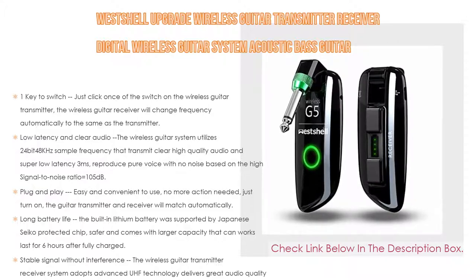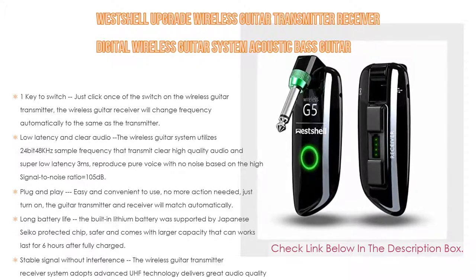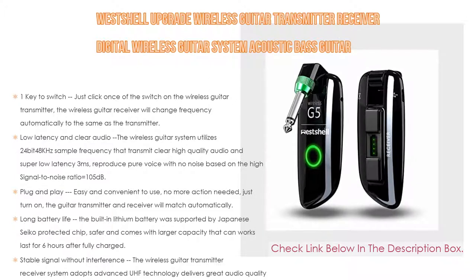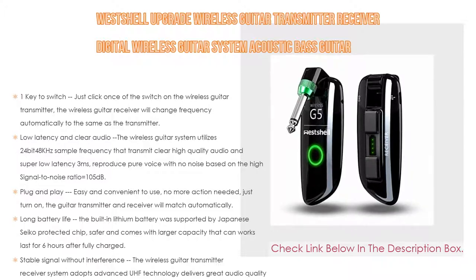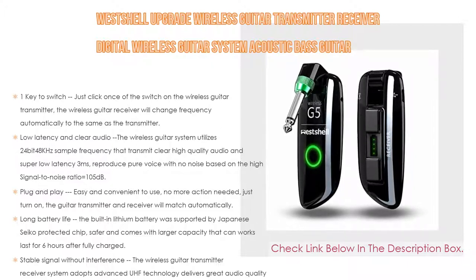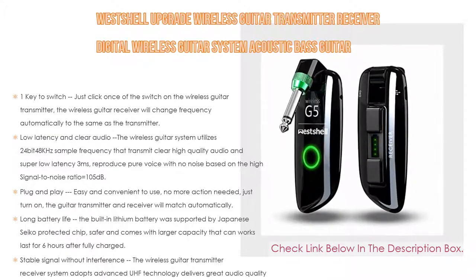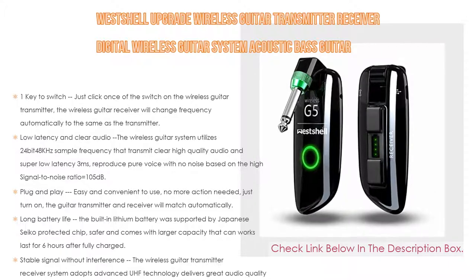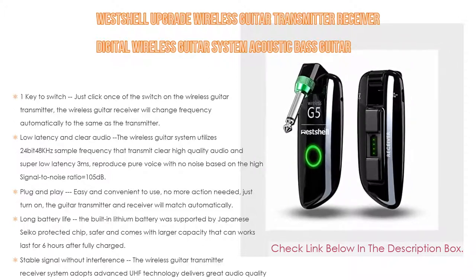It's plug and play — just turn on the transmitter and the receiver will match automatically. Compatible with most electric and acoustic guitars, bass, and other instruments. The built-in lithium battery with Japanese Seiko protected chip lasts up to six hours after a full charge. It uses advanced UHF technology with 100 optional channels to avoid interference, and can transmit up to 150 feet with no lag or signal loss.